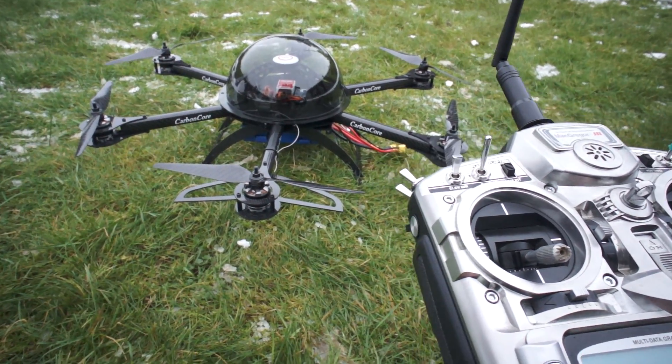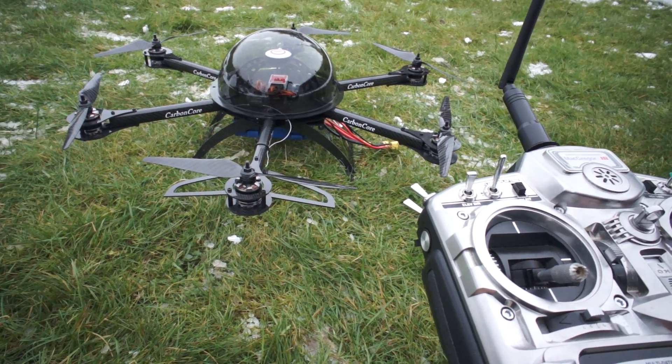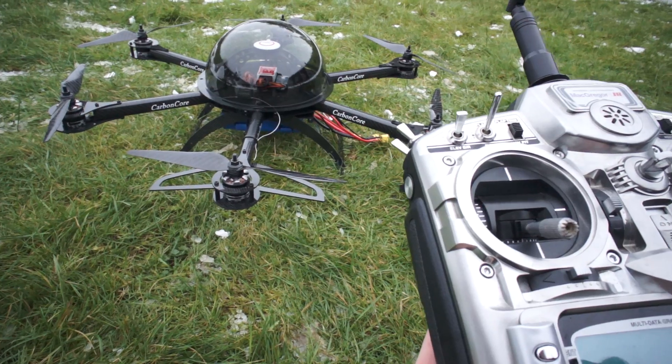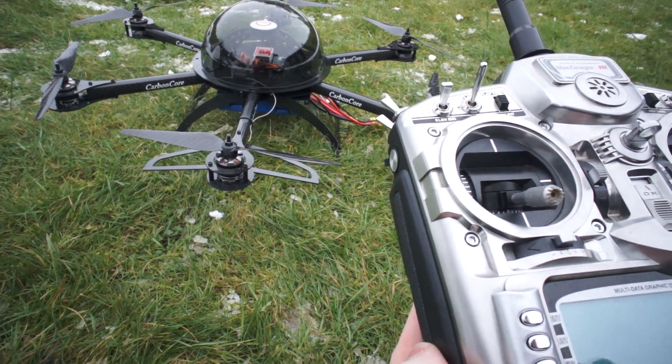Hi, you're listening to Cameron from CarbonCore and this is a Hexacopter 650 with an acrylic top dome just for display. Today I'm going to show you some settings on the DJI NASA flight controller.